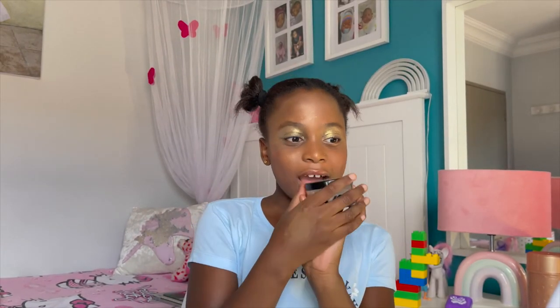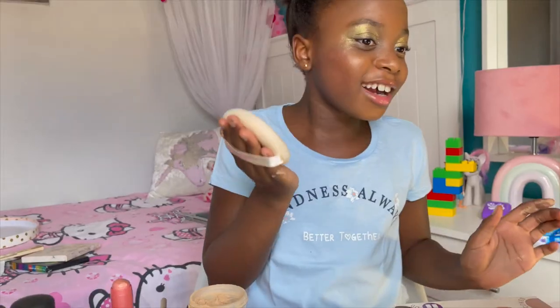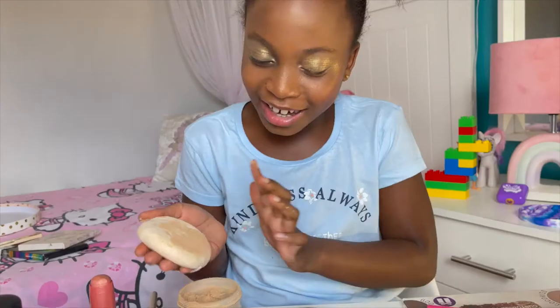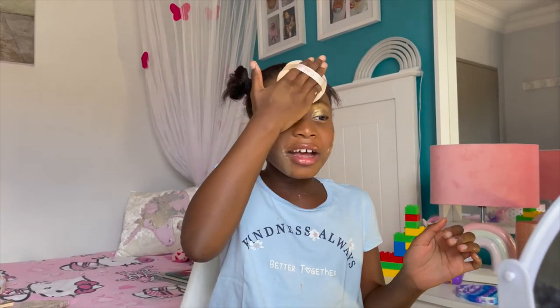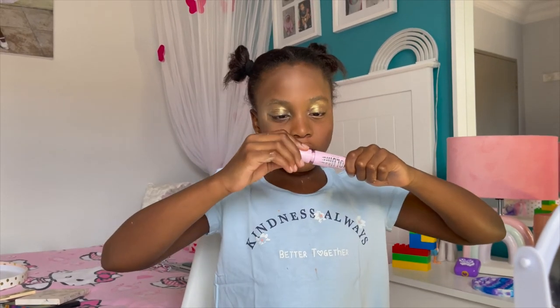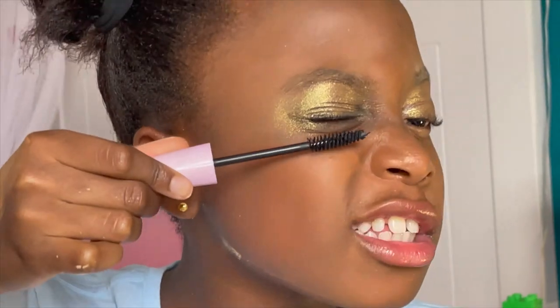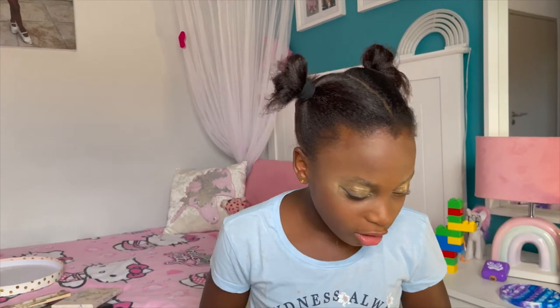I'm going to use setting powder. Setting powder — what are you setting? I'm going to set it, just come back in the morning — it's like a dust. I'm done setting. This is the best setting. Mascara! Please, I know how to put mascara. Beautiful!